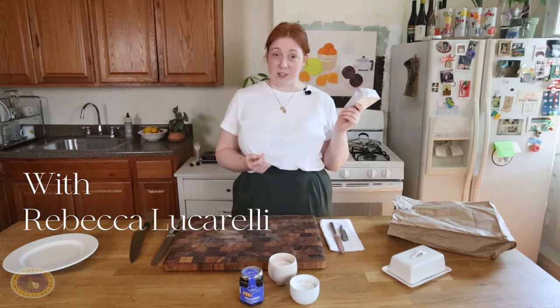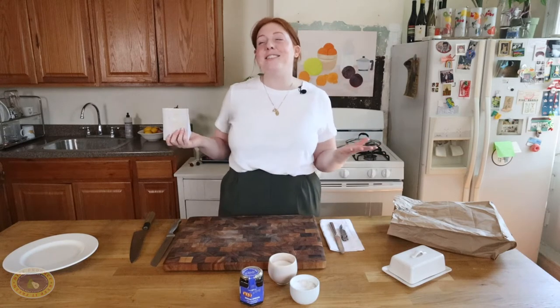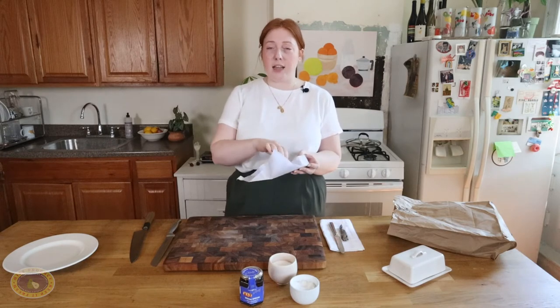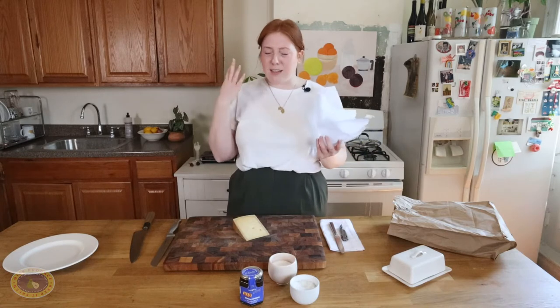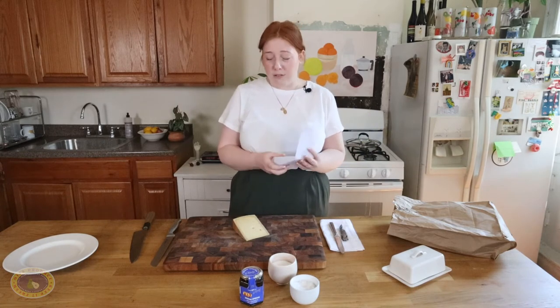Unpopular opinion: Alpine style cheese is the perfect cheese. It's just delicious. It's the best cheese and nobody agrees with me. I guess the right people agree with me, but I just think it's perfect. It's nutty, it's sweet, it's rich, the texture is smooth, but you can slice it really thin and make little wisps of it and it melts in your mouth. It's just really good. It's perfect.